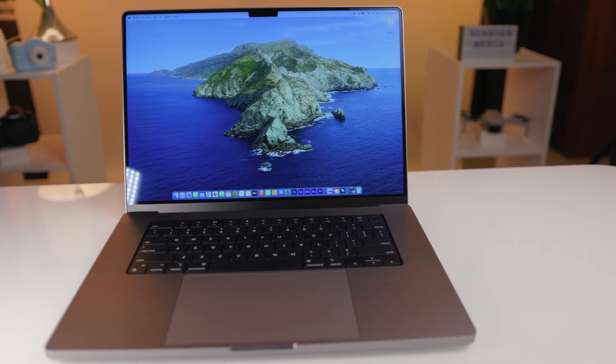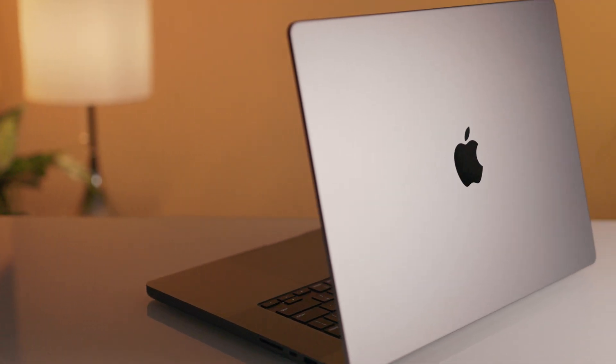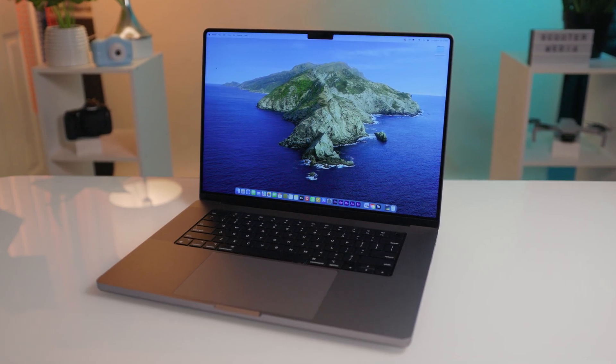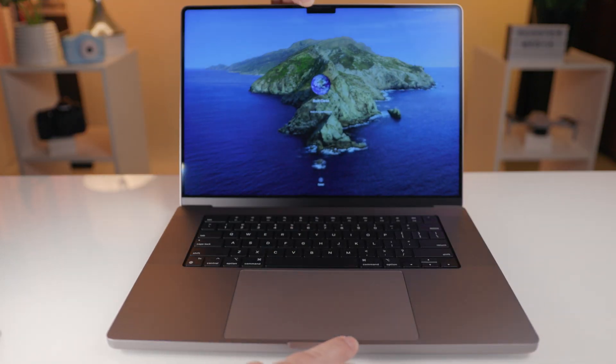The M2 Max MacBook Pro is Apple's most powerful laptop to date and features the new M2 Max chip to provide unparalleled power and speed. The version I'll be reviewing today is the 16-inch model in space gray, has been upgraded to 64 gigabytes of RAM and has a one terabyte SSD drive.